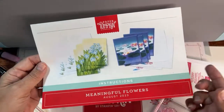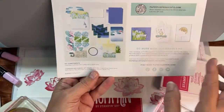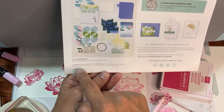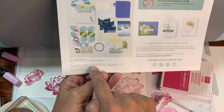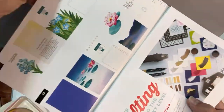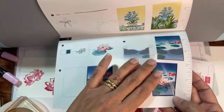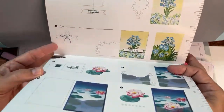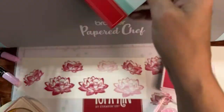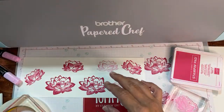How do I always know what color to use? With Paper Pumpkin it's easy — on the back of the kit it tells me: Bubble Bath, Crushed Curry, Garden Green, Melon Mambo, Misty Moonlight, Orchid Oasis, Pretty Peacock, and Tahitian Tide are used in this kit. So I'm going to make the lotus flowers with Bubble Bath and Melon Mambo, and the forget-me-not flowers using Tahitian Tide and a couple other colors.